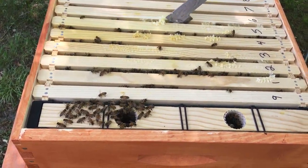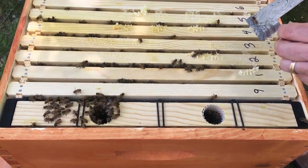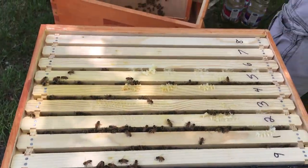They're sealing honey all the way to the top, so I'm definitely putting a second box on. This is actually really good. Now my fingers are all stuck — now I'm in trouble.